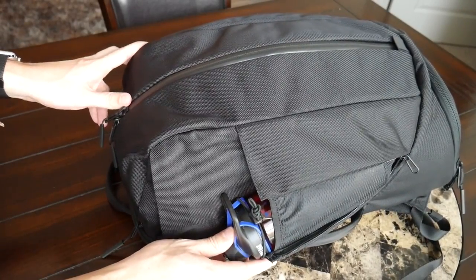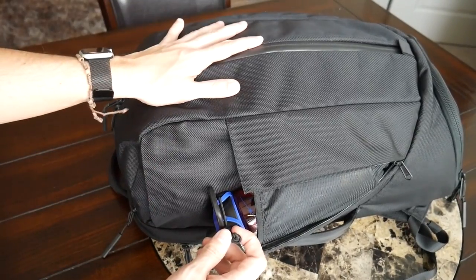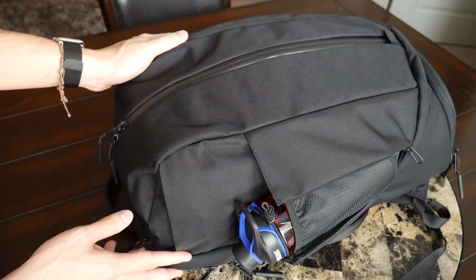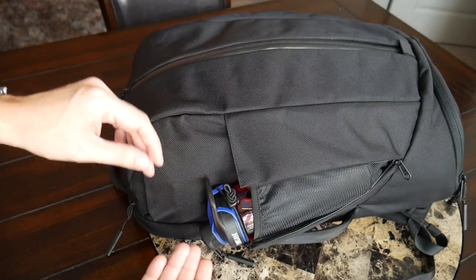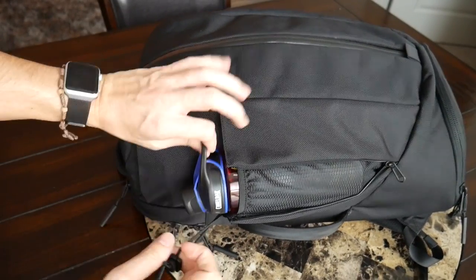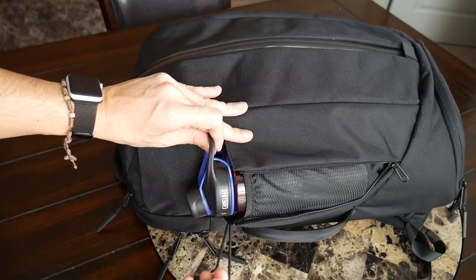I'm really glad the water bottle compartment has been included in this bag — I always like to carry a water bottle, especially if I'm going to use this as a gym bag. I really like that it has a little elastic cord that wraps around the top of the bottle to keep it in place, since the bottle does have a tendency to tip downward. You can easily remove that strap, and it has enough elasticity to accommodate a wider water bottle.